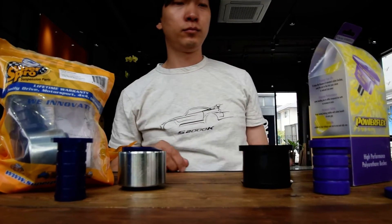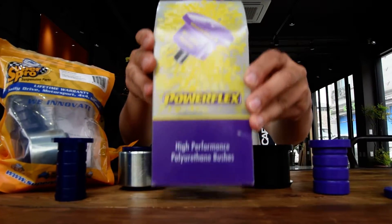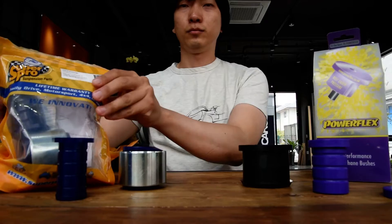Alright, let's do this guys. What am I going to play? About 1 minute.